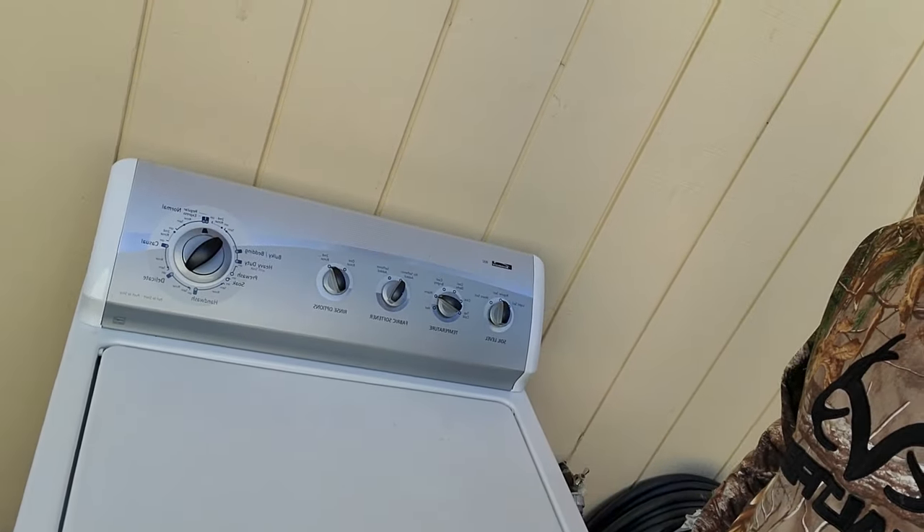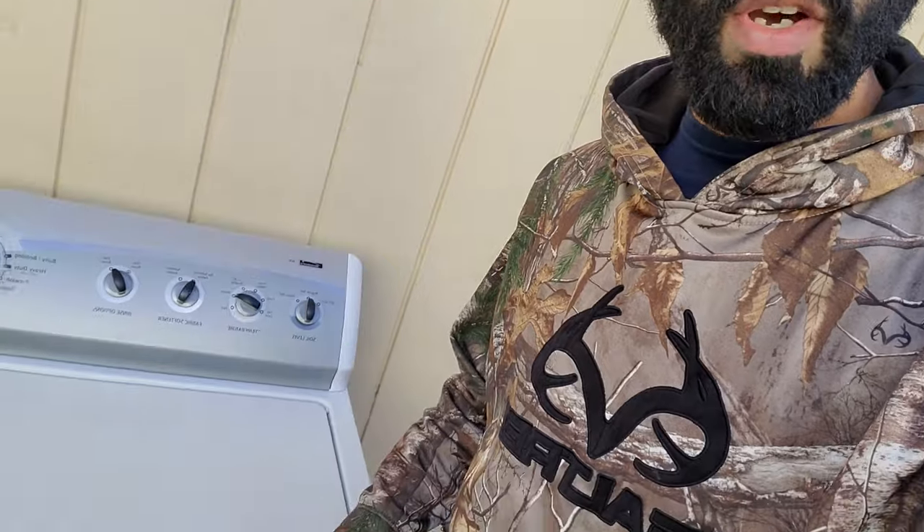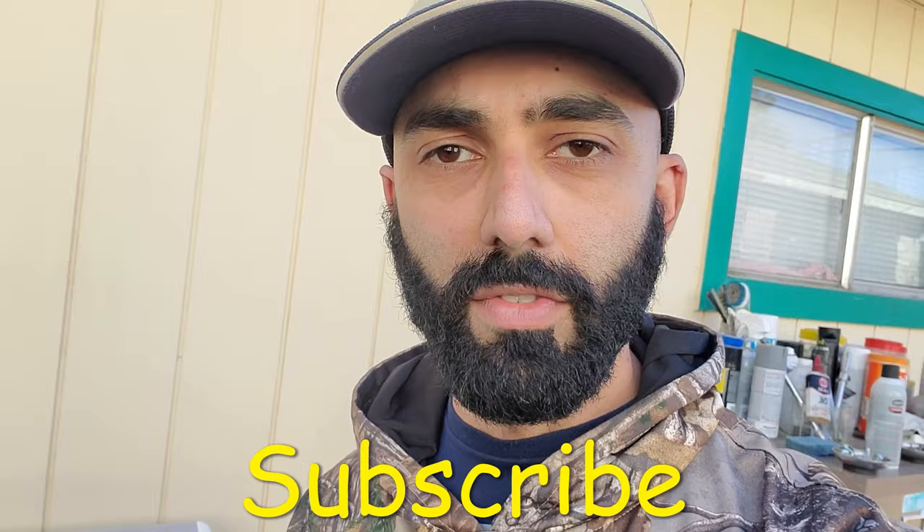In this video, I got this Kenmore 800 series washing machine that's leaving clothes wet even at the end of the spin cycle. If this video helps you repair your washing machine, make sure you subscribe to my channel for more DIY and tinkering videos.